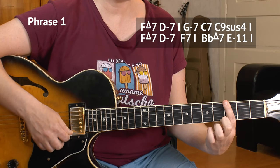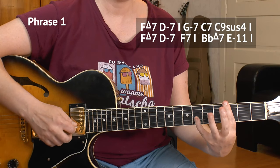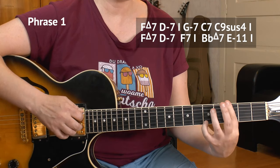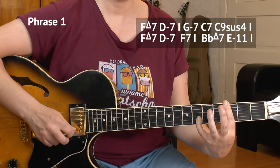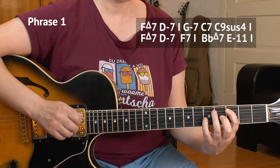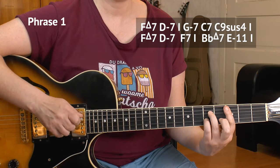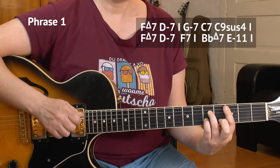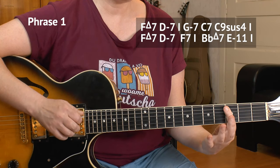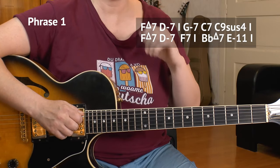Then I'll lift this finger up and I have the third of the E and sixth of the B. Move it in, add the ring finger and you have a C7 — third of A, 5, 3, 5, in the four strings only. And then I lift everything off and I have 3, 3, 3, 3 in the four strings — that's a C9sus4 chord.